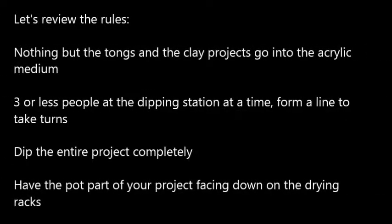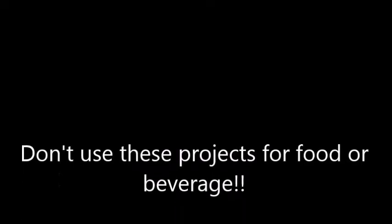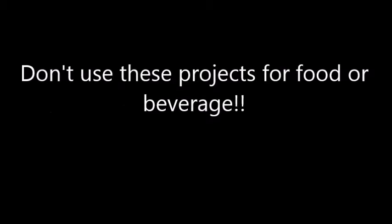So let's review those rules one more time. Nothing but the tongs and the clay projects go into the acrylic medium. Three or less people at the dipping station at a time. Form a line to take turns. Dip the entire project completely. Have the pot part of your project facing down on the drying racks. Remember, we're not using the special supplies and steps that will make this safe to eat or drink from.